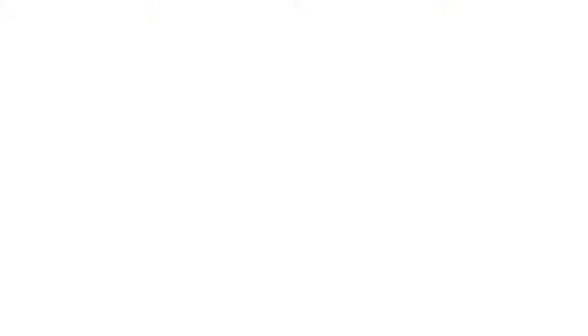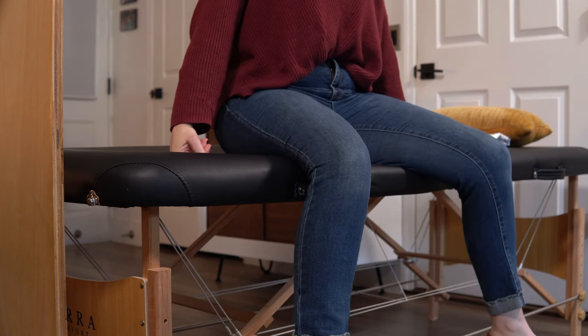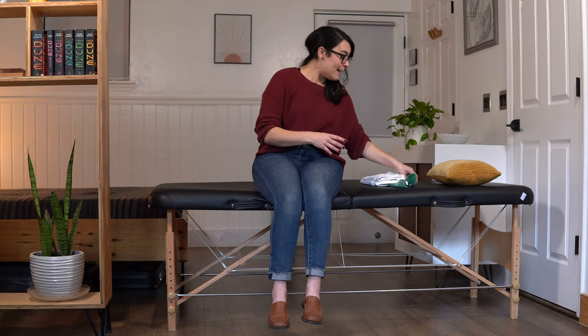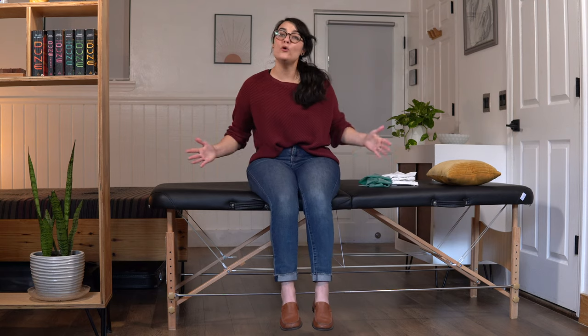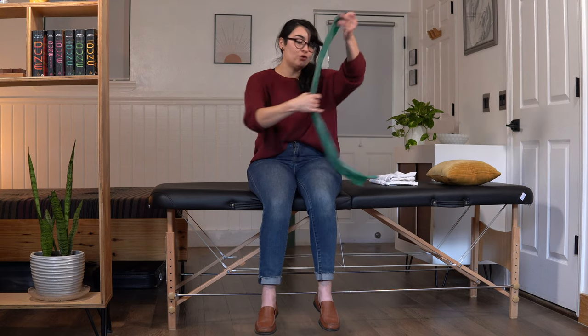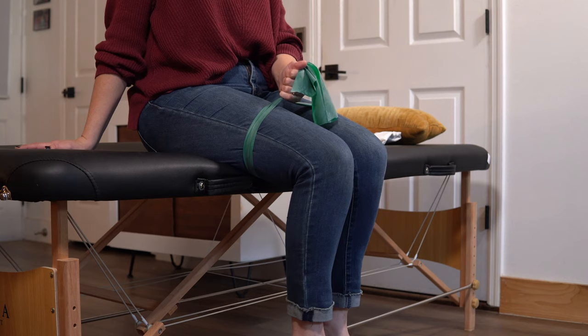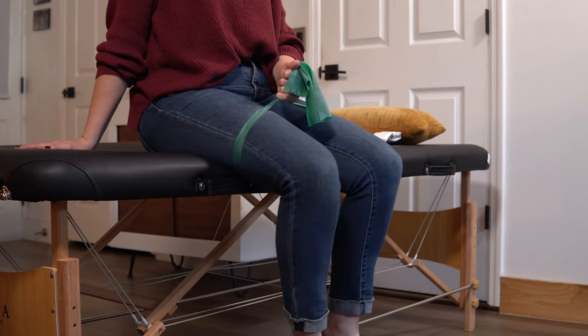Let's move on to exercise number 3. Our next exercise is thighs out or hip abduction — we are going to be going the opposite way, bringing our thighs out to the side instead of squeezing in. If you don't have any TheraBand at home, don't worry about it — we can just focus on the movement. The movement is legs together, then come out. Now this one may be more beneficial to sit on the side of the bed if that's stable enough, or on a couch as long as it's not too low or soft. You want to make sure enough of your leg is supported to allow you to move. If you do have TheraBand and need more of a challenge, you can wrap it around your legs and pull out against the band.